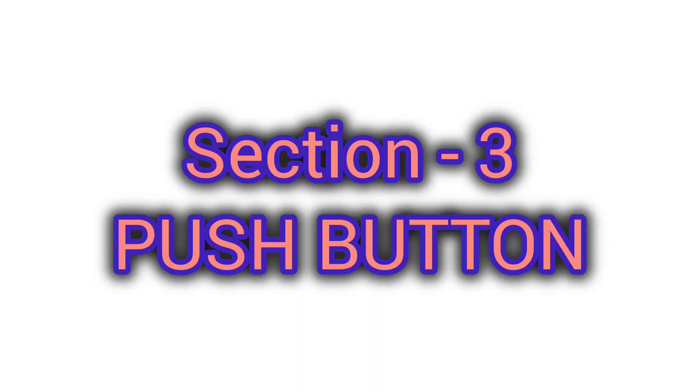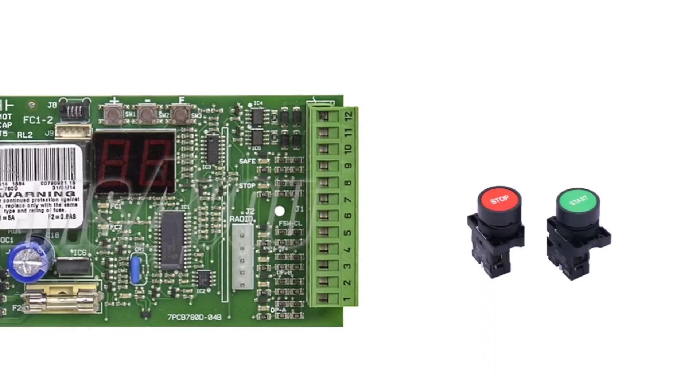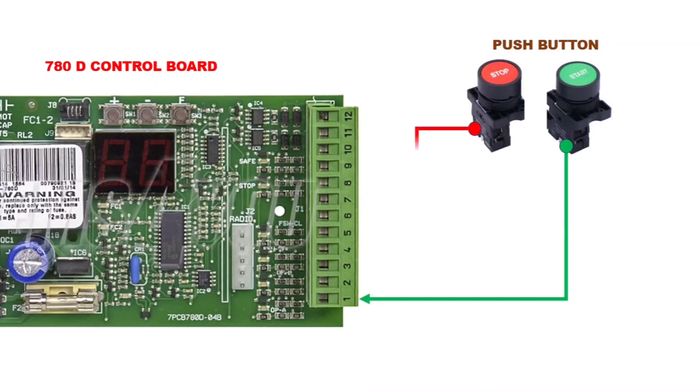Section 3: Push button. Now let us connect the push button. The push button consists of a normally open green button and a normally closed red button. The green button is connected to terminal 1, the red button is connected to terminal 5, and the common of both push buttons is connected to terminal 7.